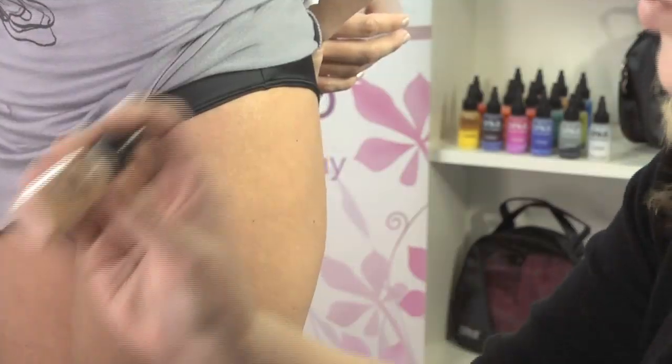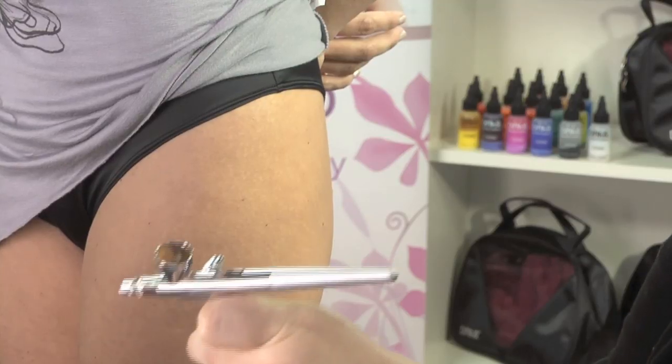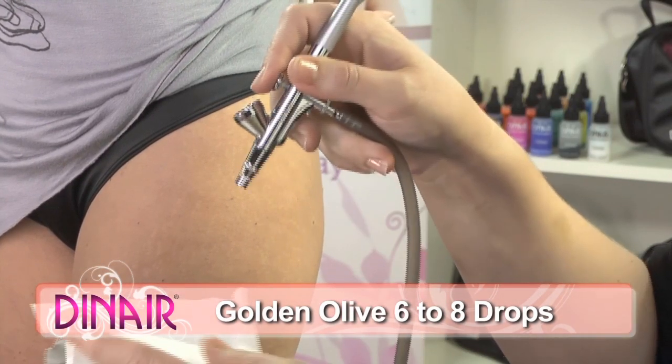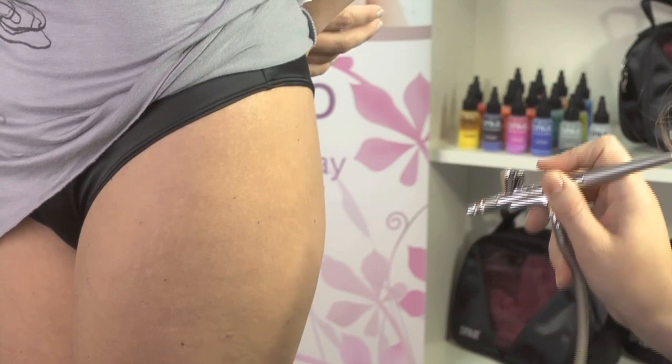We're going to use a little Golden Olive Paramedical. You want to shake up the bottle really nicely, and we only need a few drops — about six to eight drops. Always spray into a tissue so you know the color. And then we're just going to go ahead and fog out the area.